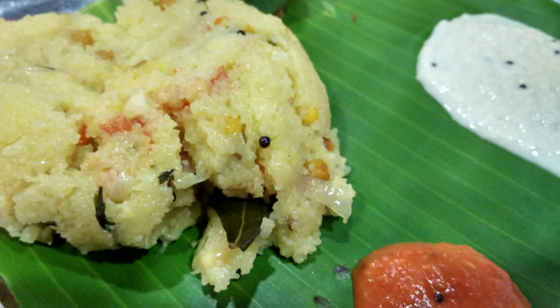In many Dravidian languages, the word uppu means salt and pindi, mavu or hitu means flour, hence the name upandi, upyamavu or upitu. In North India, it is called upma.